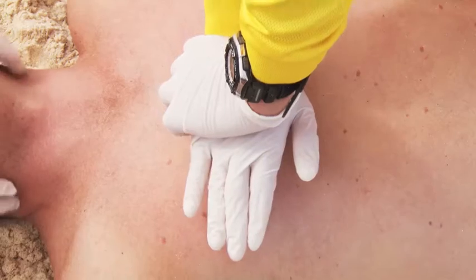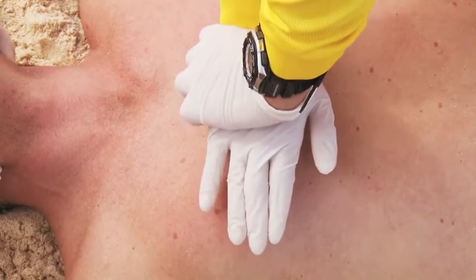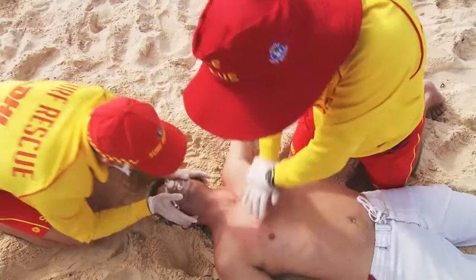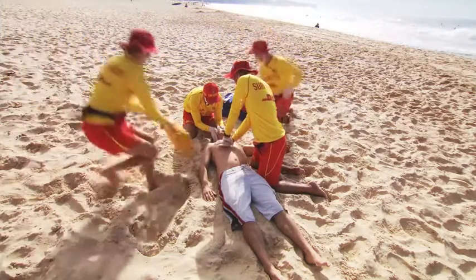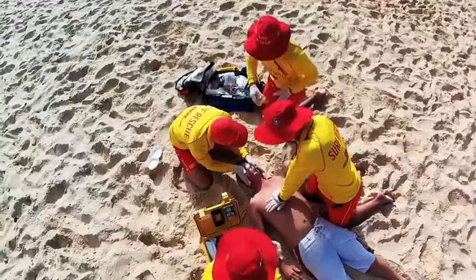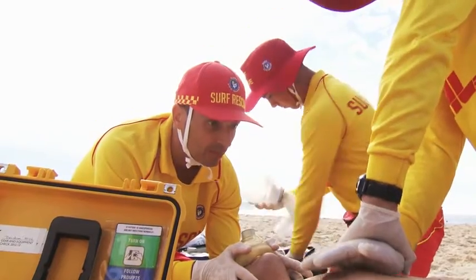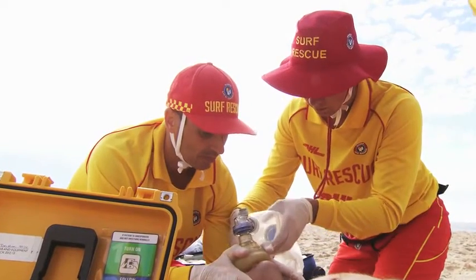Once you have started CPR, you will need to continue until the patient recovers — that is, is breathing normally — or has been taken into the care of a doctor or ambulance personnel, or you are physically unable to continue, or an authorised person declares the patient deceased. When assistance arrives, the lifesavers continue with CPR while the equipment is prepared for use. They do not stop CPR until instructed by the defib operator to stand clear. Supplemental oxygen should be introduced without stopping CPR.